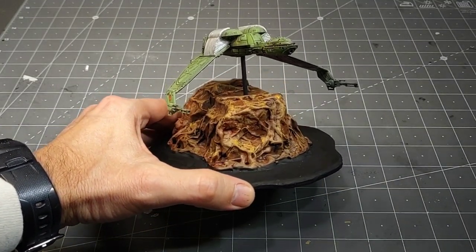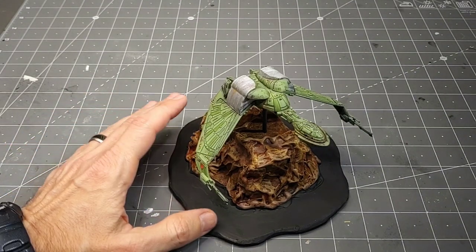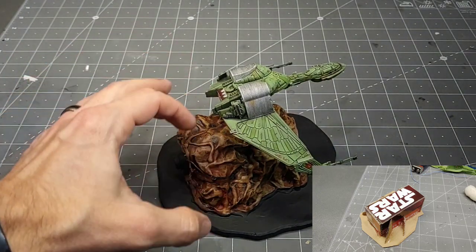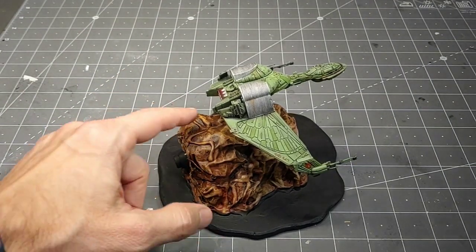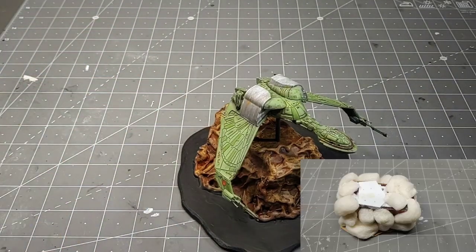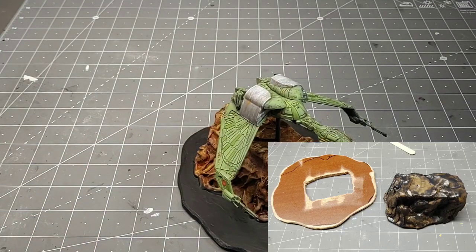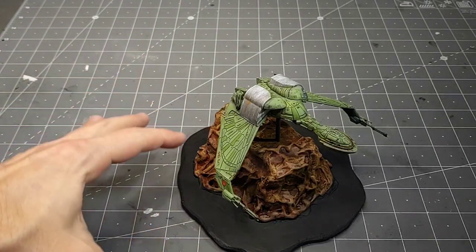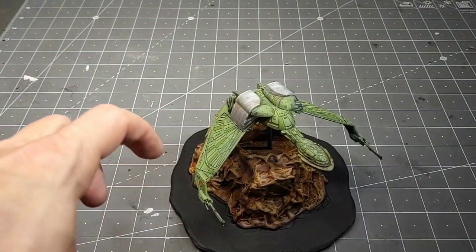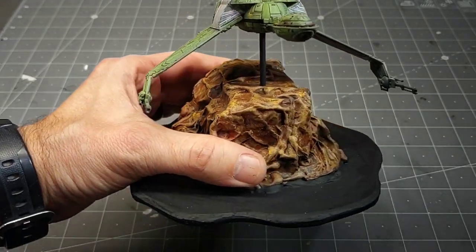I was going for a Vulcan mountain range look, like you see in the movies where the Bird of Prey is flying over — something that contrasts the green color and is easy to build. The stand itself is a cardboard rectangle that holds the battery and switch, with plastic styrene around the switch area. I added packaging peanuts hot-glued on, then paper mache to cover it up, and a coating of Mod Podge to seal it so I could paint it. I painted it with black, browns, orange, and light browns — about four or five colors with a lot of dry brushing.